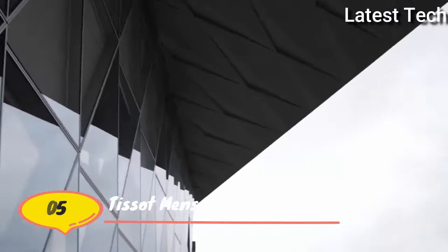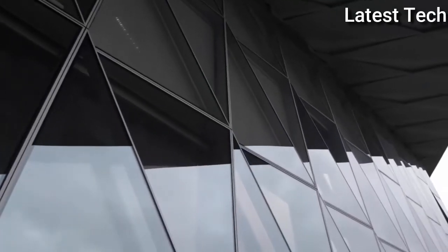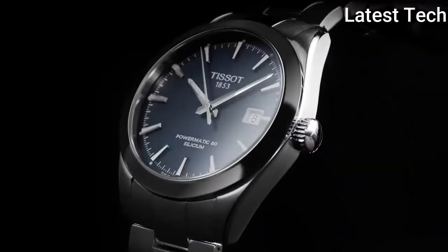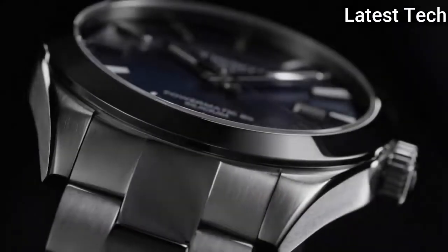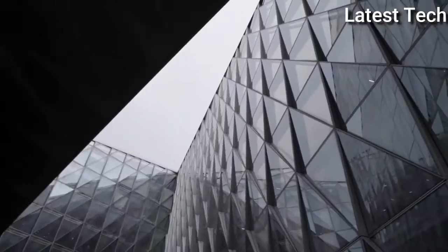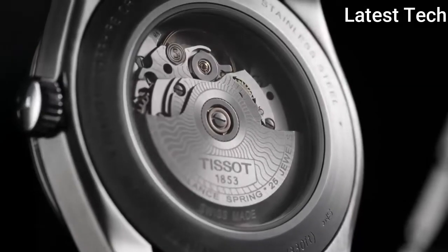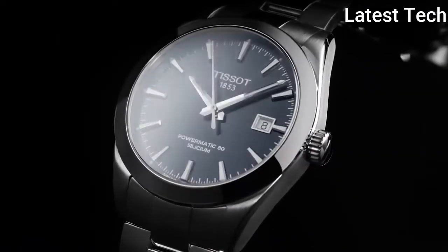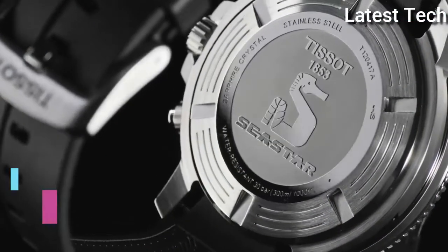Top 5: Atom shape round. Dial window material type: mineral. Display: analog. Case material: stainless steel. Case thickness: 11 millimeters. Movement: Swiss automatic. Water resistant depth: 300 feet.